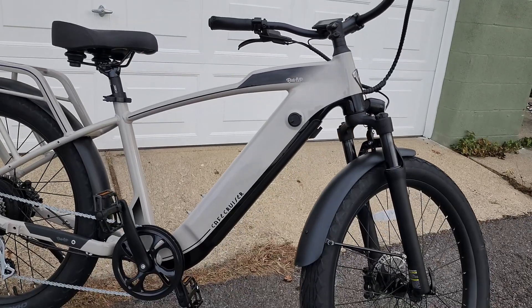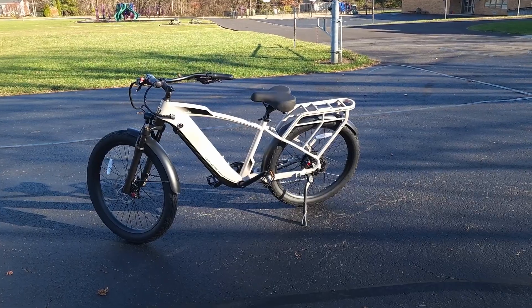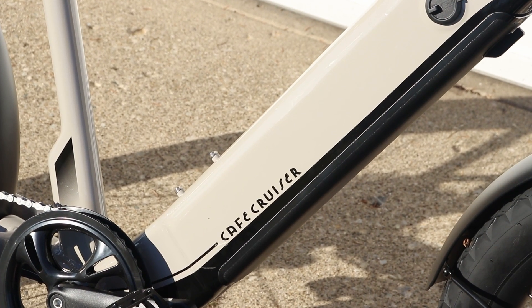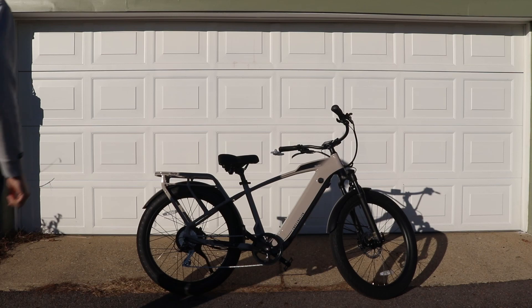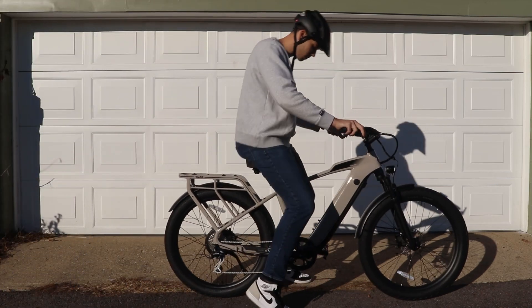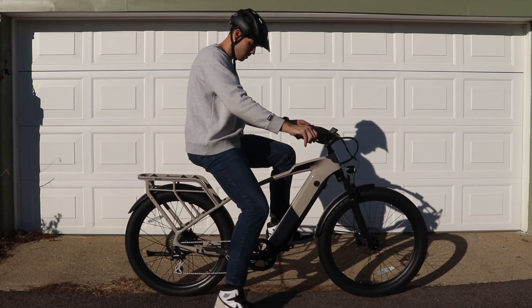First off, this is their Latte colorway. They also sell a dark blue and a carbon gray color. The gray looks really nice, but if you want a brighter or lighter colored bike, I think the Latte is a good off-white option. This is their XR or step-over version. They do sell a step-through model as well, but it is a bit more expensive.